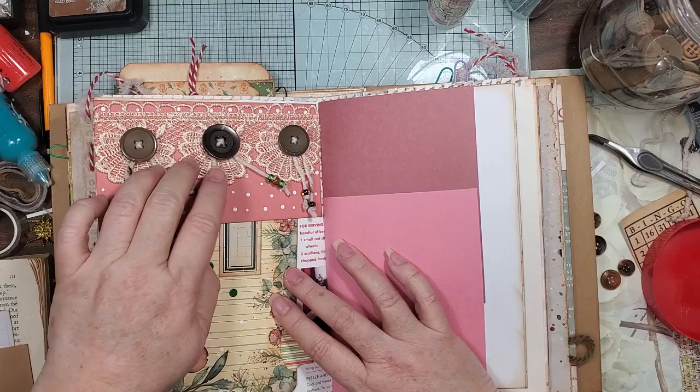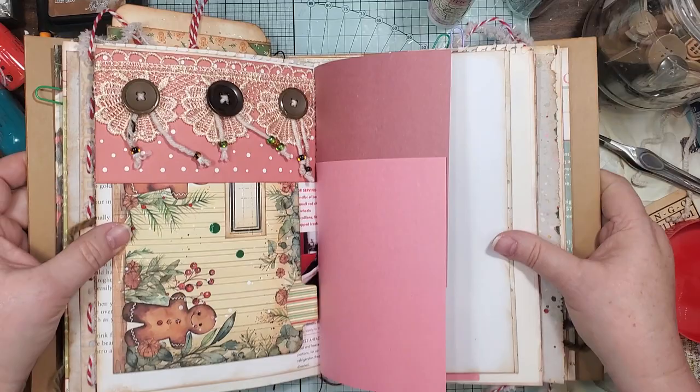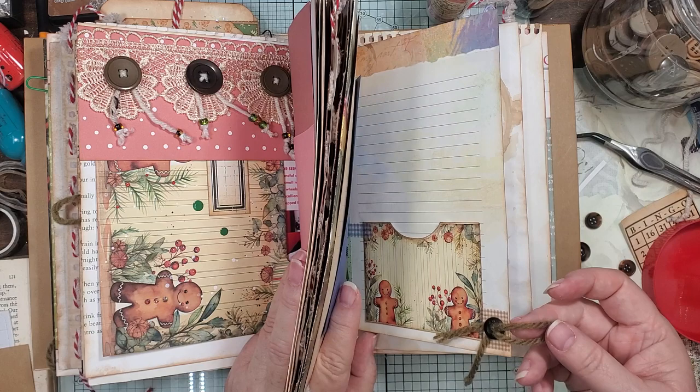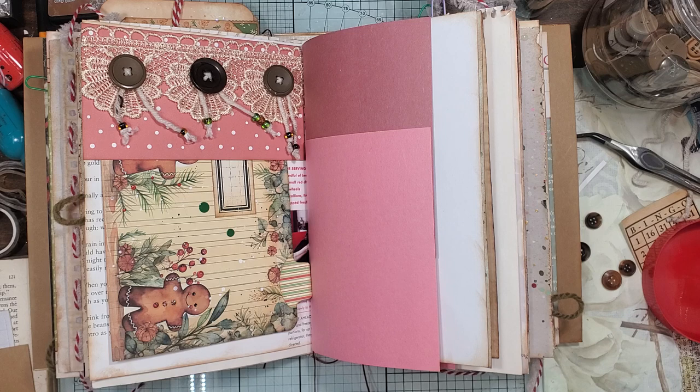All right guys, well I hope you enjoyed this. I hope it inspires you to use your buttons and beads and yarn in a different way. Like I said, they're sweet as can be — little side tabs made like that. And you could even put beads on here too. Just go for it if you feel like beading it up. All right guys, I will see y'all in the next video. Thanks for watching, thanks for sharing. Thank you for all your love and support and patience, and I will see y'all in the next video. Lots of kisses, lots of love, y'all have a great and blessed day. Bye guys!